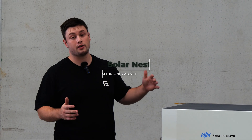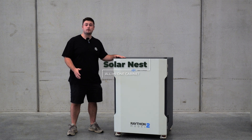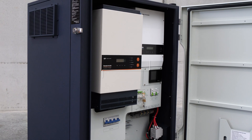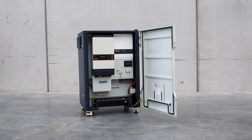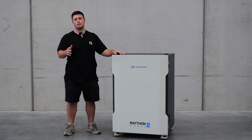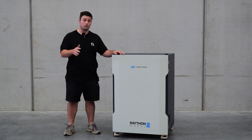Due to popular demand, we're launching an all-in-one solar-powered cabinet solution. This solution is designed to be turnkey — it's pre-wired, it's pre-programmed, and it comes in a solid IP54 cabinet. This system will save you time and reduce the complexity of your install.